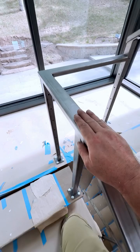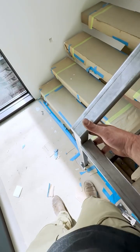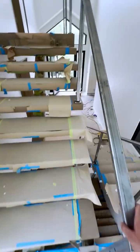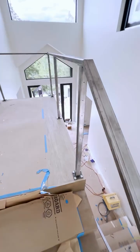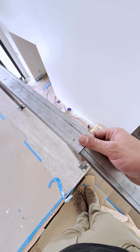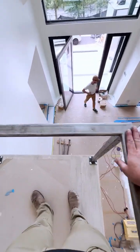Generally when I do a cable rail there's a lot more field work. I weld the posts to the base plates and run the posts long, then bring them out, install them, use a long straight edge to scribe them, take them back to the shop, cut them, and drill the holes. There's a lot of back and forth between shop work and field work. To just be able to come out, measure it once, build pretty much everything in the shop, and then have everything fit is just crazy to me — it's completely different than anything I've ever done.